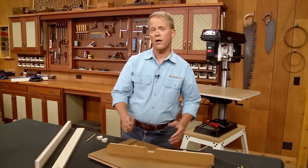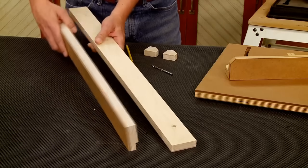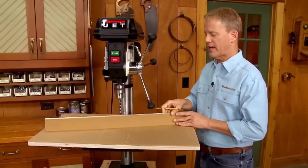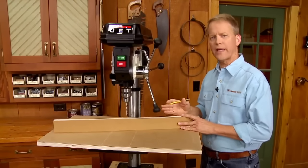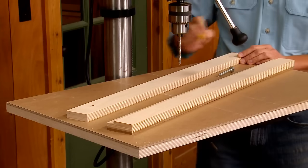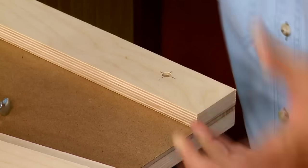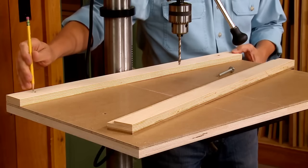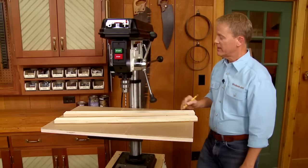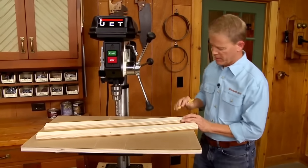This drill press table and fence are smaller than the one we're building here, so to locate that notch I'm going to use the table along with the fence parts. The key to locating the notch in the face of the fence is knowing exactly where the fence will be positioned when drilling near the edge of a workpiece. To help locate that notch, I'll use the base of the fence. I've drilled a hole at each end, made the base flush along the back, clamped it in place, and drilled a through hole using those holes as a guide. I can use this hole as the pivot point for the fence.